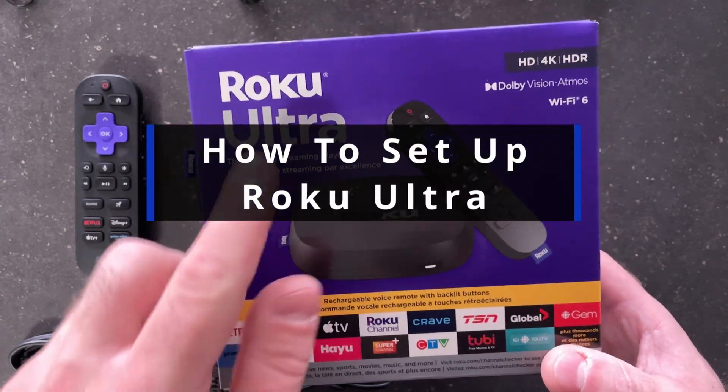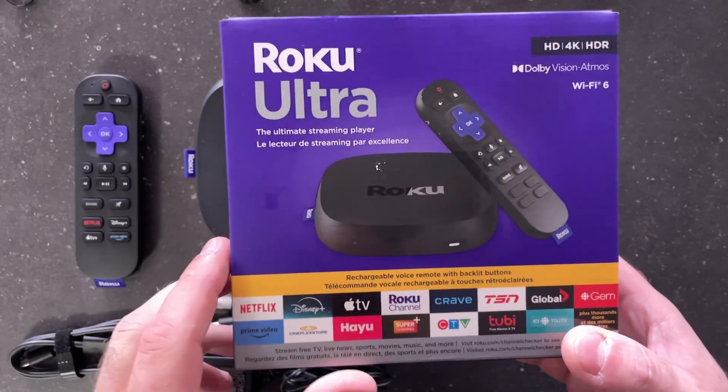In this guide I'll show you how to set up your Roku Ultra streaming player to your TV or monitor.